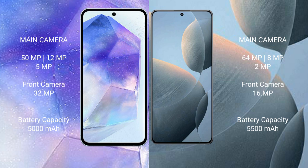The Samsung Galaxy A55 features a rear triple camera setup: 50MP plus 12MP plus 5MP, and a 32MP front camera. The Redmi K7te features a rear triple camera setup: 64MP plus 8MP plus 2MP, and a 16MP front camera.